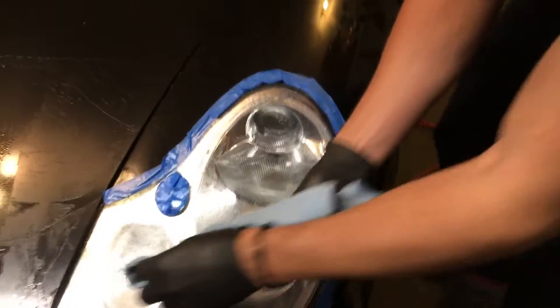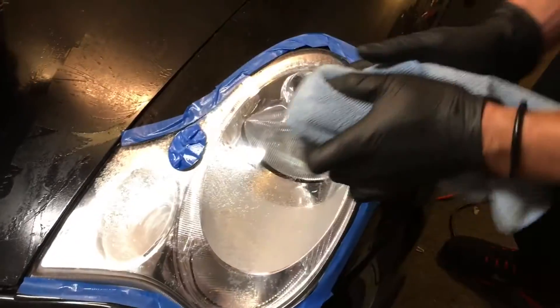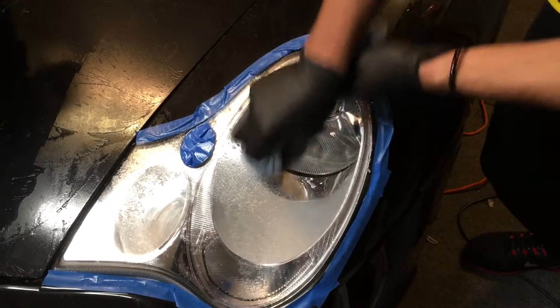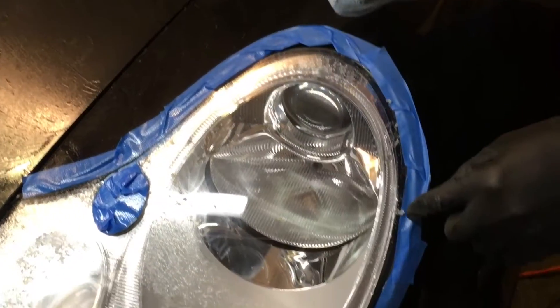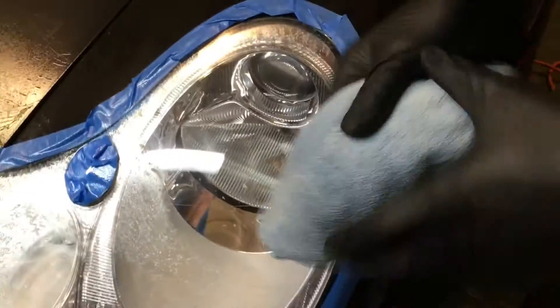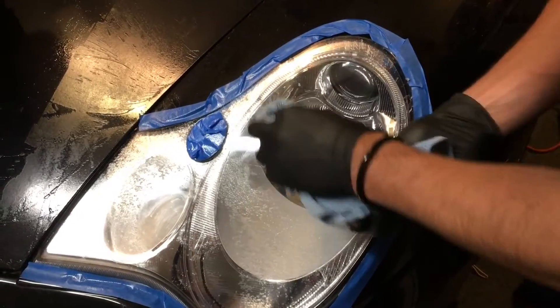You're gonna want to do one spot at a time and switch, because if you take one spot and go all over, you'll spread large pieces of glue around. Keep using new sides of the rag with medium to firm pressure. See how the glue is not going into the cracks now.